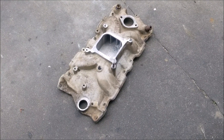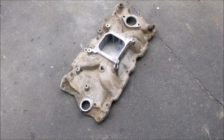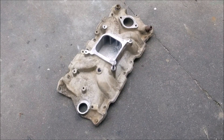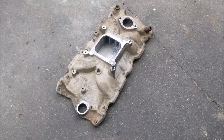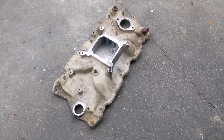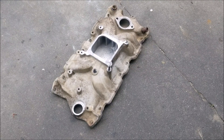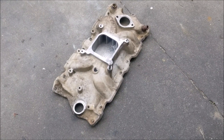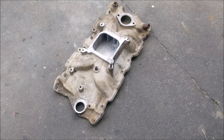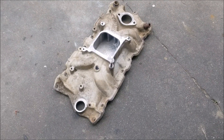Hey everybody, this is the Torquer 2 from Edelbrock that I just recently got for 80 bucks. I wanted to show the condition it's in when I got it. Basically, once they're used, all these aluminum intakes are gonna look like that. It was stock.